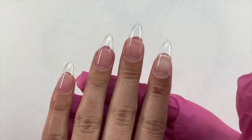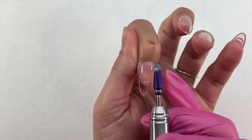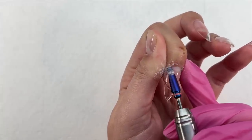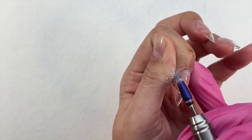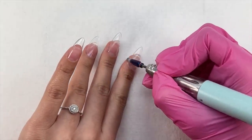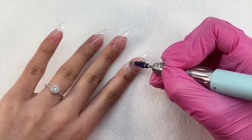Once all nails are applied, I go in with a little filing around the cuticle to remove any spillage and seal in the cuticle. Then I take a buffer to remove the shine from the nail tip, which helps the product last on the jelly tip. Finally I take a hand file to round out the nail tip and make sure the free edge is super crisp and smooth.